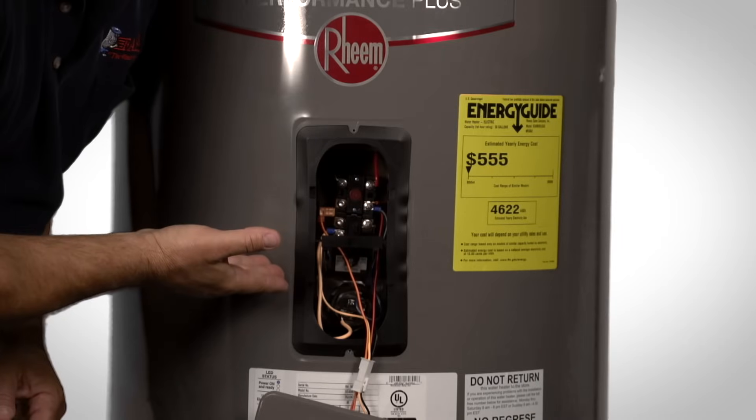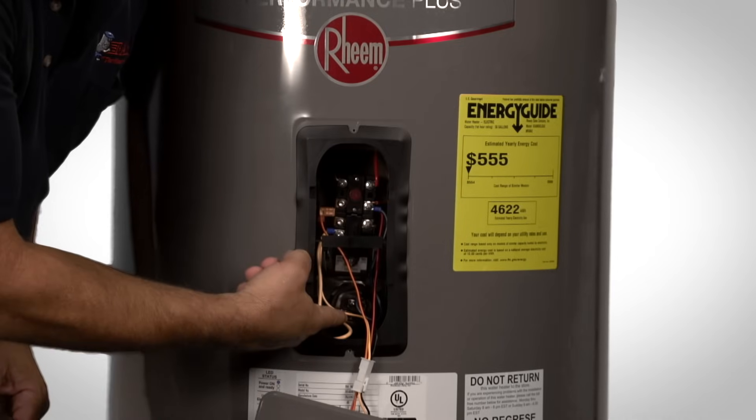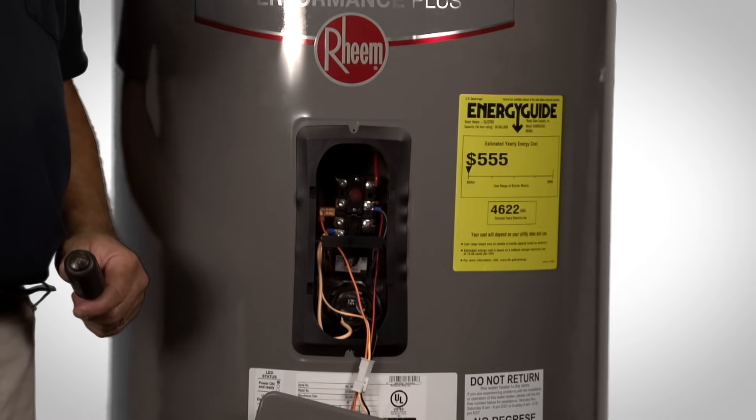These are the two components in the upper part of the water heater. We have the upper thermostat and the upper element. At this point, we will remove the two wires attached to the upper element.